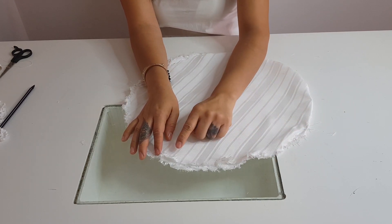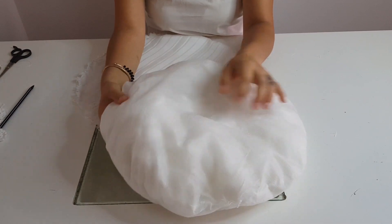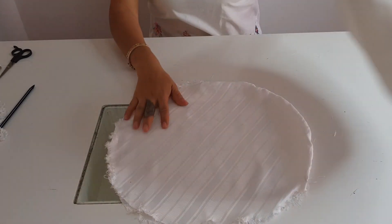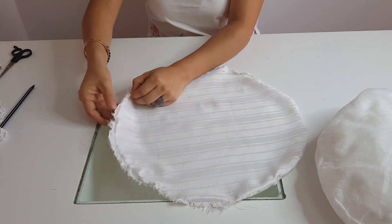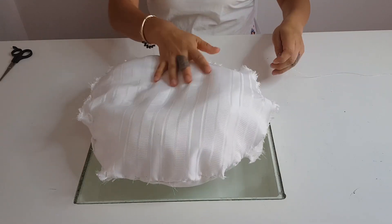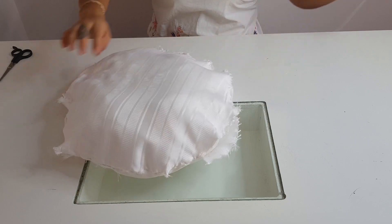Y vamos a empezar a coser para meter nuestro relleno. Yo me adelanté y agarré una tela más delgada y puse aquí adentro mi relleno para nada más poner mi tela y empezarlo a coser alrededor. Si ustedes no desean eso, pues ya cuando lleguen a acabar de coser toda su tela, le meten el relleno por aquí. Vamos a terminar de coser para que ya quede bien cerradita mi tela.